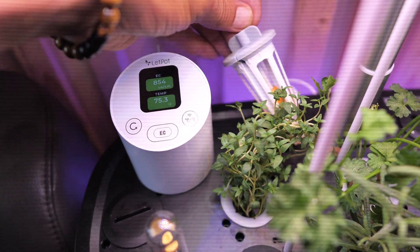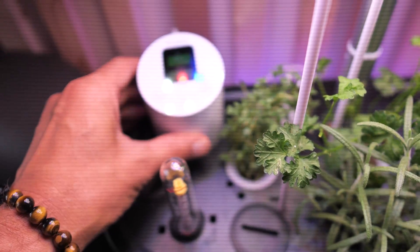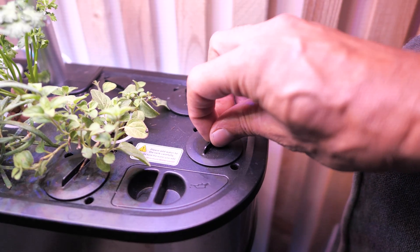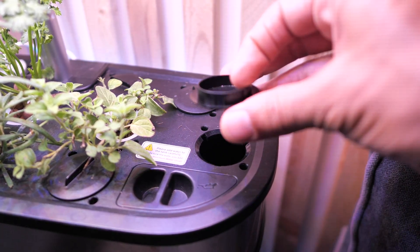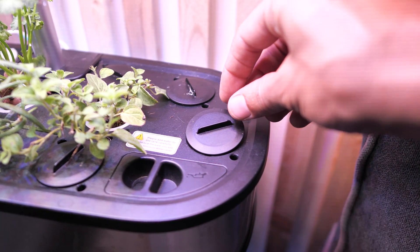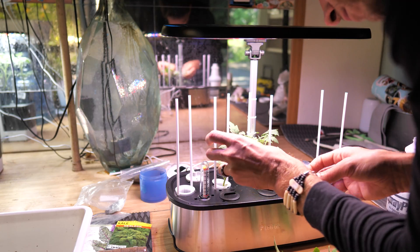One of the cons of the EC meter, if you do grab that extra peripheral, is that it does take up one of your slots — a hole in your garden. And if you plan to store it on top of the garden, like I do, it's going to take up another hole. But luckily Let Pot hooks you up with hole covers. If you don't plan on growing everything in your garden — right now I only have four plants growing in here and I could have 12 — they provide these little hole covers so you can cover the extra holes and the extra pump.